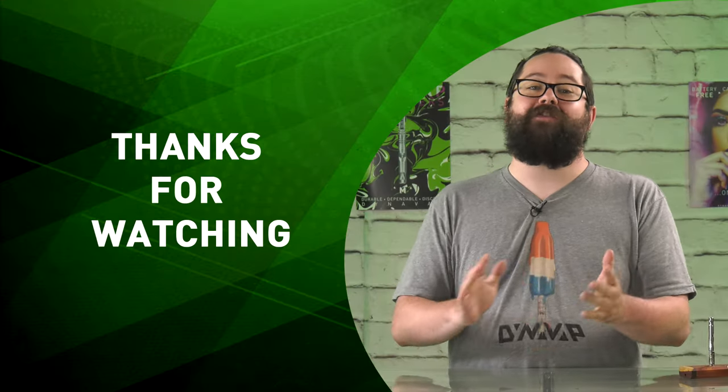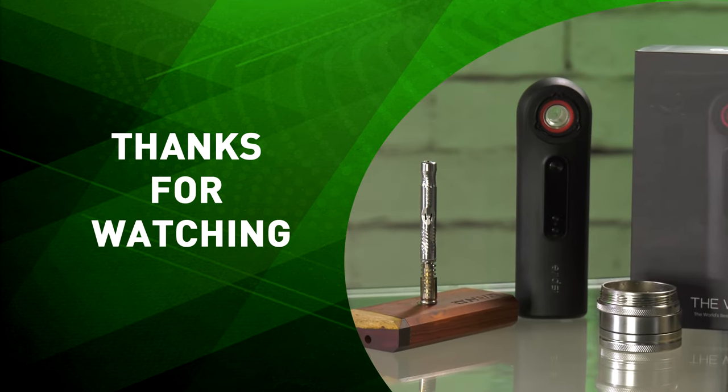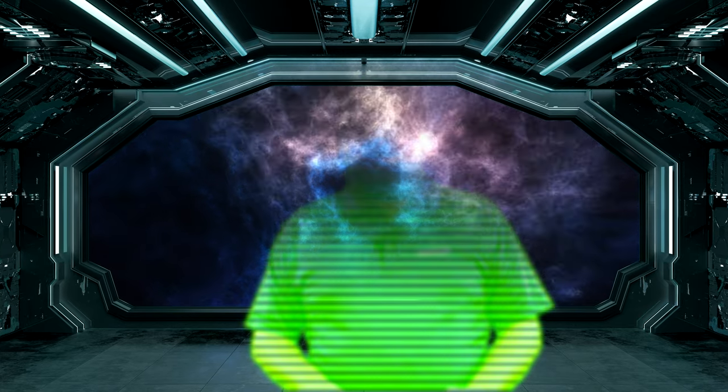This has been The Snap. Thanks for watching. Let us know in the comments below what other accessories and items you would like to see demonstrated. If you found this video helpful, click the subscribe button and give us a like. If you like what you see, make sure that you check out the other videos on our WeedTube channel. We'll see you next time.